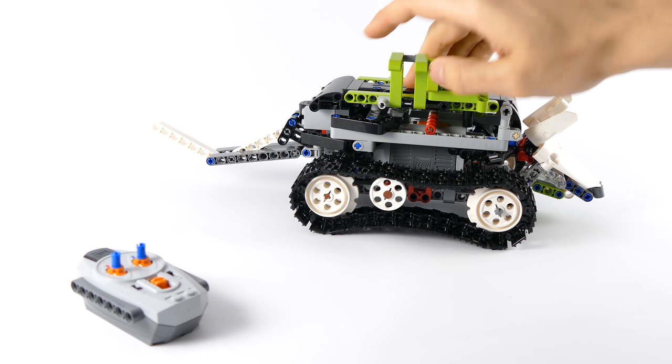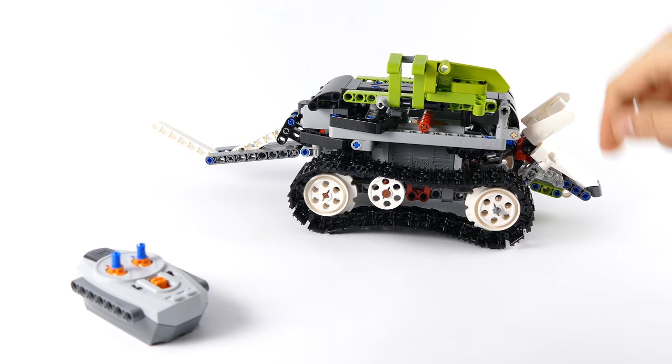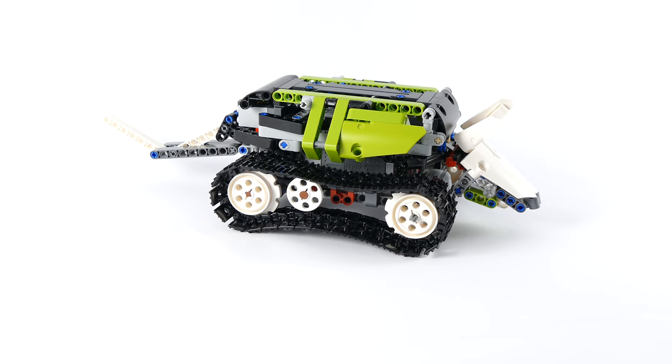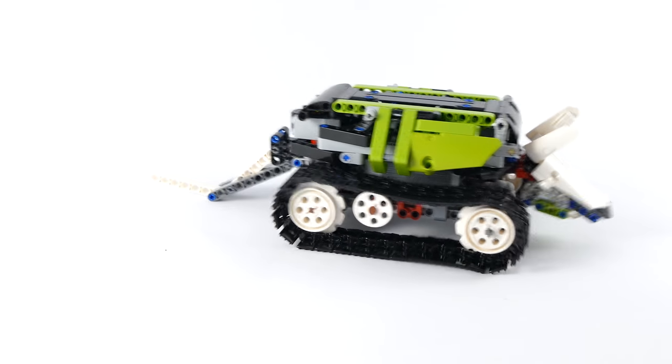To switch it on, just lift the side panel here and move this cross axle to either side, and there we go. Then you just take the remote — that works the same as the previous model did.